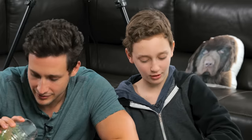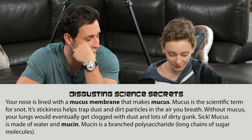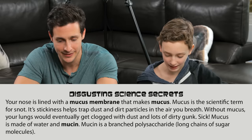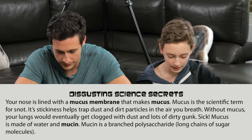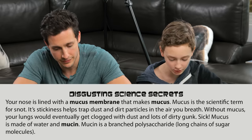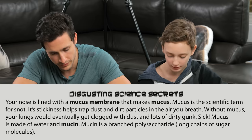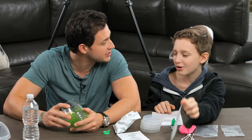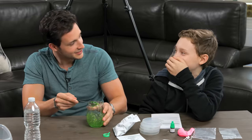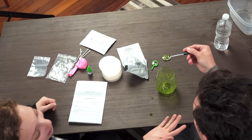Let's keep going before I throw up. The learning objective says digestive science secrets. Your nose is lined with mucus membrane that makes mucus. Mucus is the scientific term for snot. Its stickiness helps trap dust and dirt particles in the air you breathe. Without mucus, your lungs would eventually get clogged with dust and lots of dirty gunk. So can I put some of this on your face? No. Just a little bit — I only put it on Bear. He's used to it.